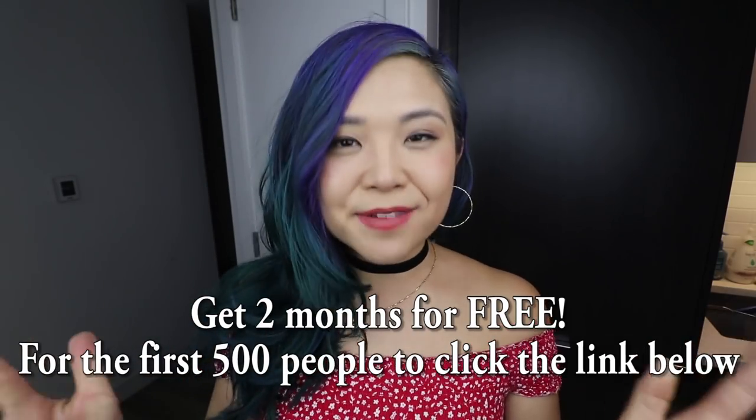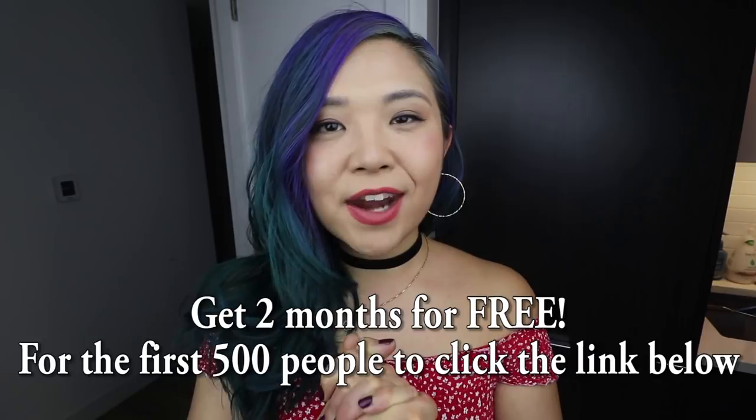Those were my three tofu recipes and what I would do differently next time. Let me know if you enjoyed this format where I talk through my thought process - it can be helpful to know what might not work before you try it. Don't forget to give it a thumbs up, subscribe for more vegan plant-based recipes, and thank you to Skillshare for sponsoring - grab your two free months using the link down below.